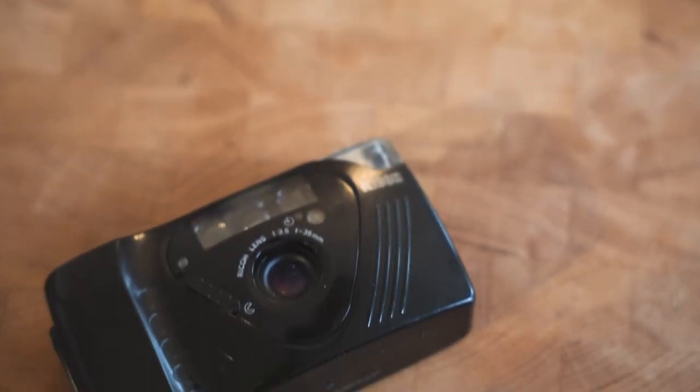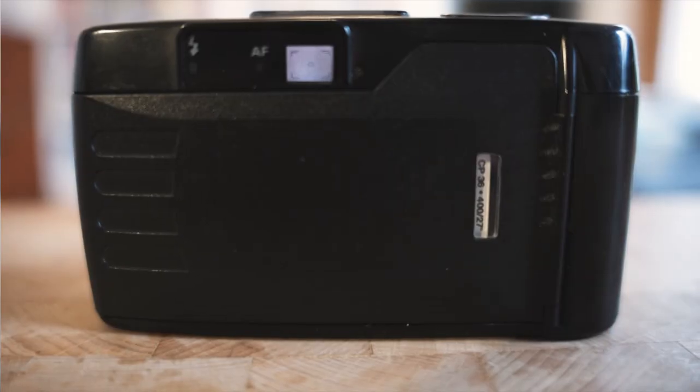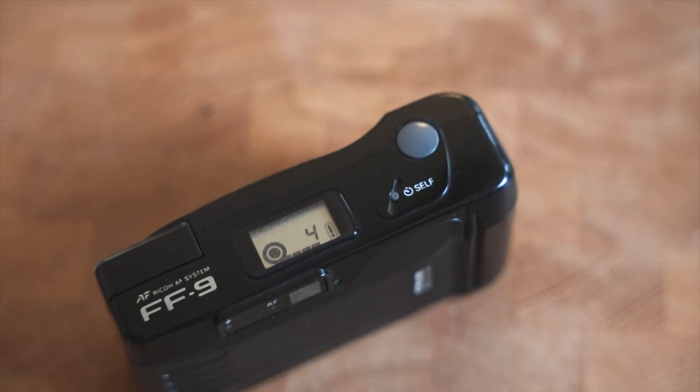The FF9 has some really interesting minimalist Japanese 80s design touches. There's very little going on around the camera on the outside other than the usual shutter button and the LCD display on the top. On the front you've got a little cover which, when you open it, actually activates the camera — it's a really surprising little camera.